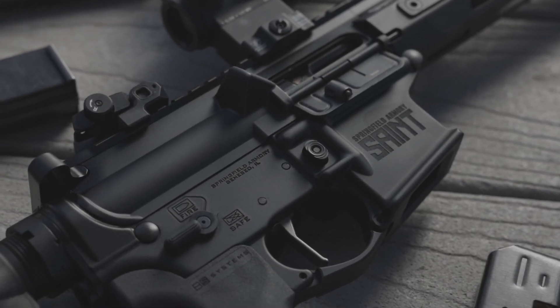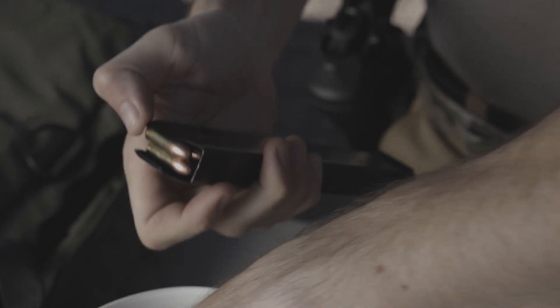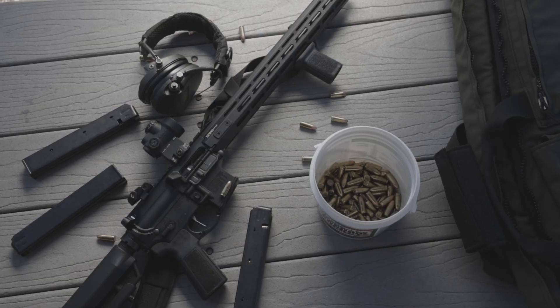No magwell adapters needed. Best yet, they made the choice to use the rugged, reliable, Colt-patterned magazines for this carbine. The Saint Victor 9mm hosts all the great features you have come to expect from Springfield's Saint line of AR-15s.